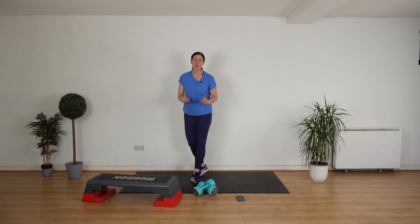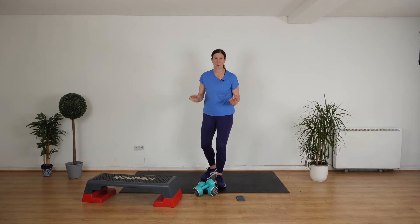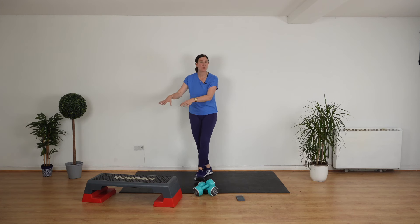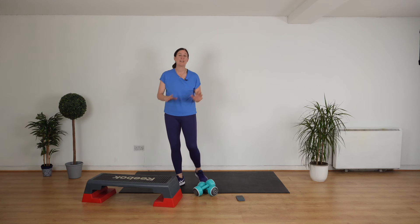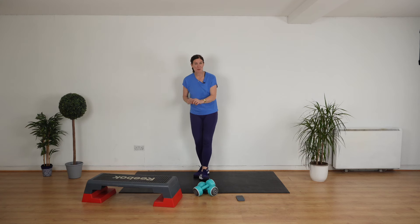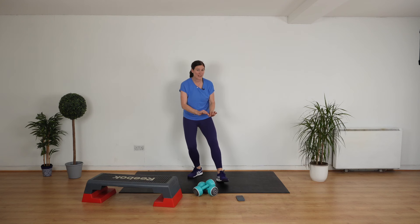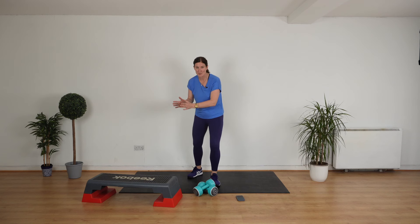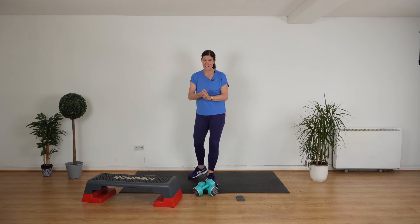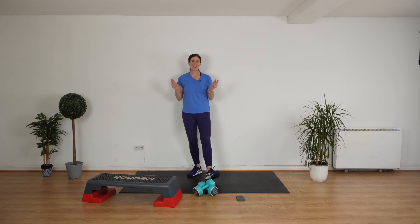Welcome back to another full body 10 minute workout. You are going to use a set of weights. If you have a step, grab your step. If you don't, go and get a chair right now. So it's set to music, it's 10 minutes long. We're going to do 30 seconds of work, 10 seconds of rest. It's beginner friendly, so go at your own pace. You're ready to go. Let's go.